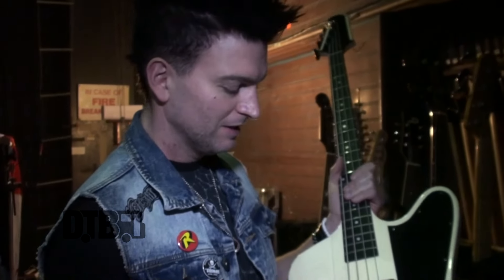You'll notice a lot of my basses that I've had for a while have this kind of wear on them — it's from playing. I love it. It's kind of like my signature wear spot. Everybody has their own.